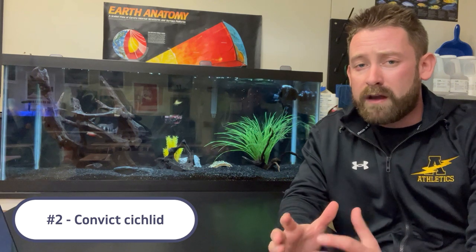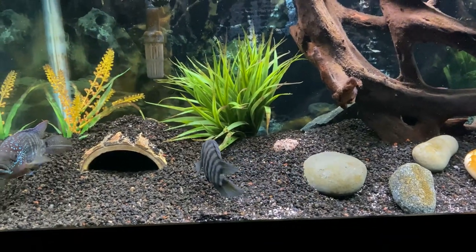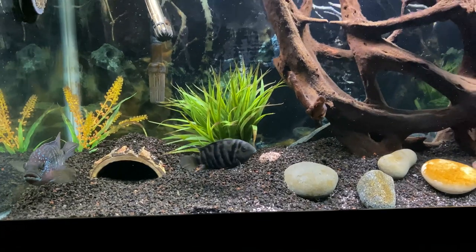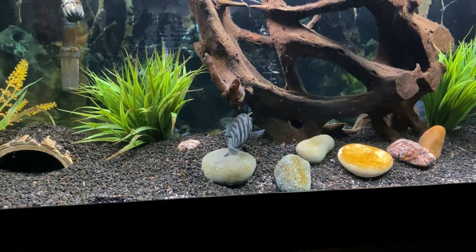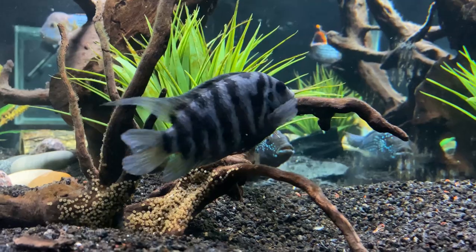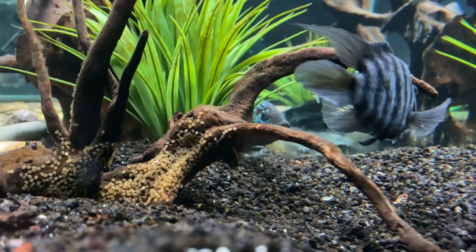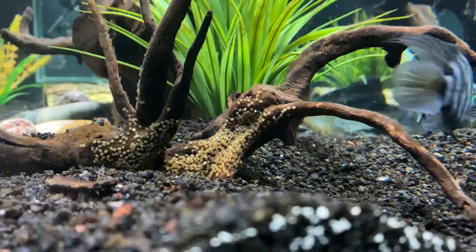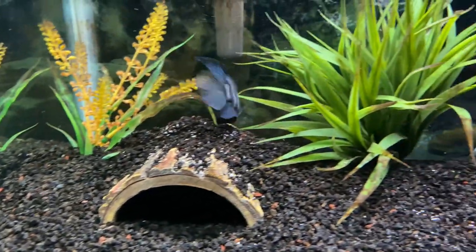Coming in at number two on the list is the convict cichlid. The convict makes a great tank mate for several reasons: it's a Central American cichlid sharing similar tank setup and parameters as the firemouth, and it stays on the smaller end so you don't need a massive tank. Convicts can be feisty and tend to fight off larger cichlids, but with a tank large enough for territories — such as a 55 gallon — the convict and firemouth will usually get along great. Convicts are extremely hardy, making them a great beginner option. Just be careful if you have more than one, as they will breed constantly and become much more aggressive. I usually like to keep a solo female, as they'll have a bit more color and won't be as aggressive.